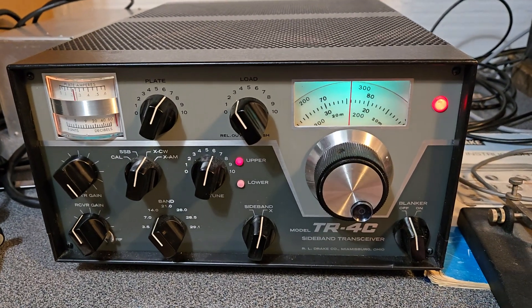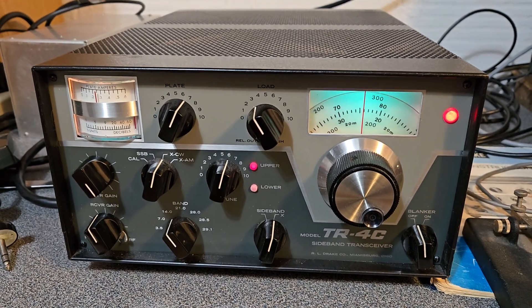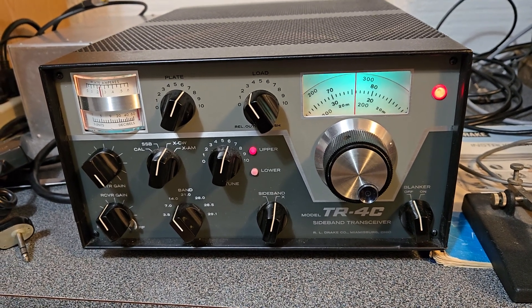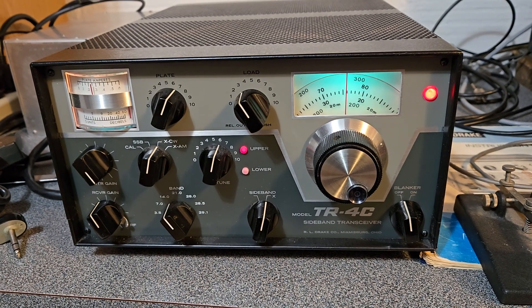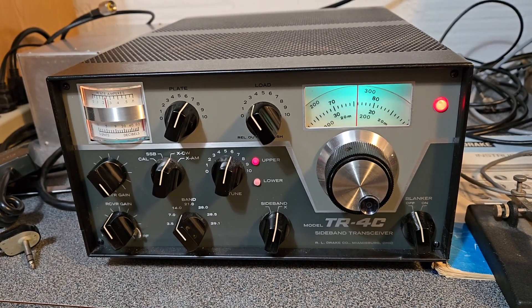I'm going to check the other bands. I know it's pretty close to that on 15; I didn't check 10 yet, but I'm going to try 40 and 80. It does have nice output power, so the final tubes are good, and it receives nicely as well. The Drake model TR4C, 10 through 80 meter HF transceiver.